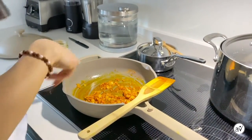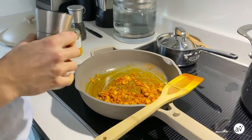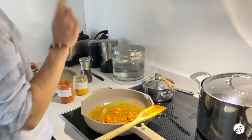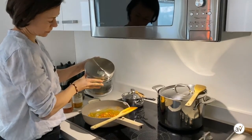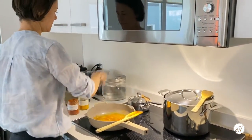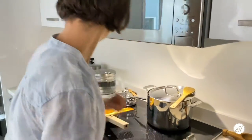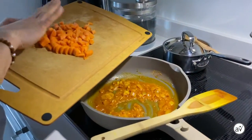If you find that this mixture is too dry, you can add a little bit of water. I'll also add a touch of salt — we can always add more later. Adding a little bit of water now. Next up are our imperfect carrots going into the pan.